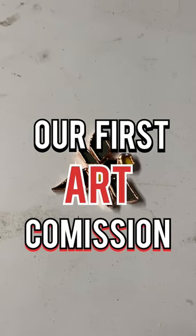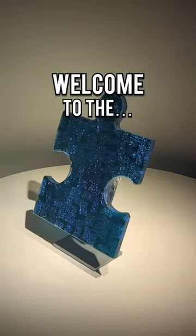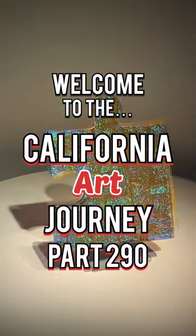Today we're continuing our first art commission, so let's get started. Welcome to the California Art Journey, part 290.